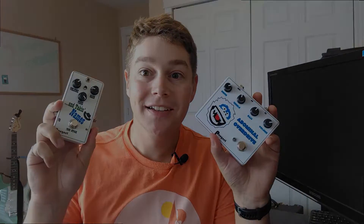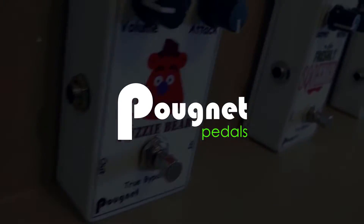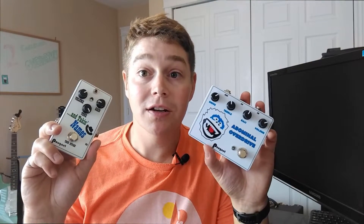Today I want to talk about probably the most popular overdrive circuits you're going to be looking to build when you first start building guitar pedals at home. That's the Ibanez Tube Screamer circuit and the Klon Centaur circuit.